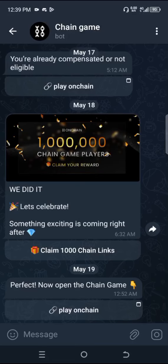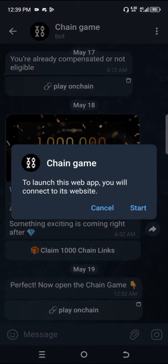Hello guys, welcome to today's video. I'm going to show you how you can connect your wallet to your own chain. Click on start here.